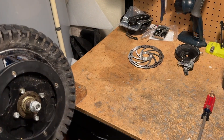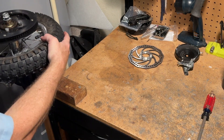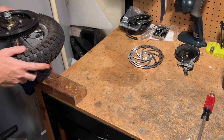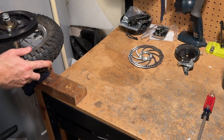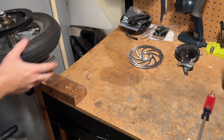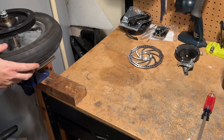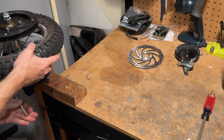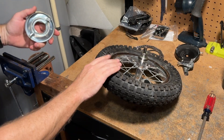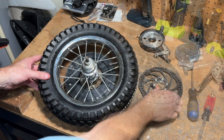You have to have a vise for this method. Open the vise, put the hub in the vise like that, tighten it down, then use the wheel for leverage and it will spin right off nice and easy. There you have it — came off super easy.